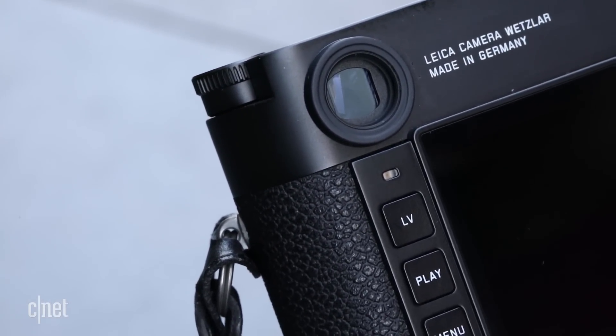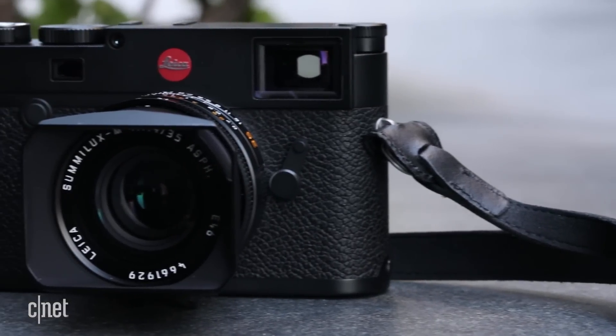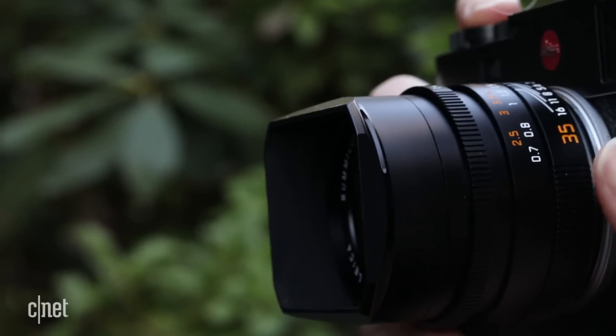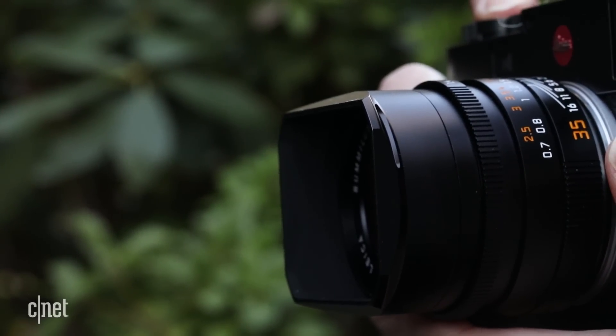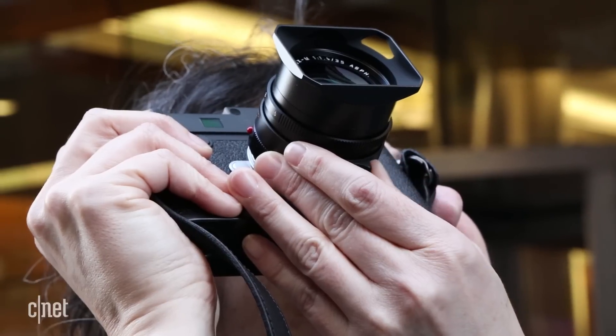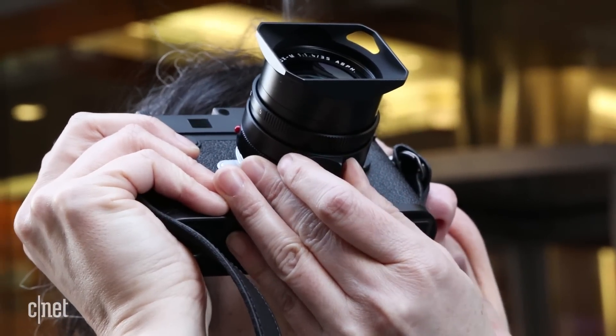Leica did so without sacrificing many of the conveniences of the digital, but it did drop some that are in the M9. The company's view is that the M9 is a workhorse camera, while this one's for the photography purists, who apparently don't want video, a USB connector, or a strobe sync connector.